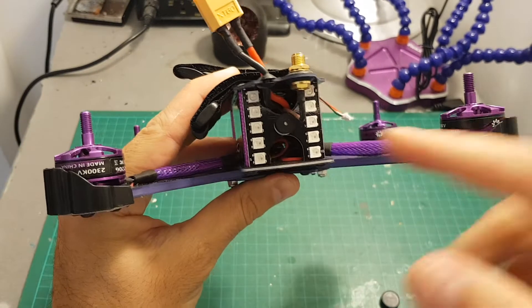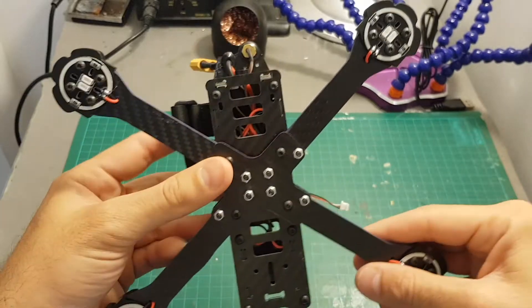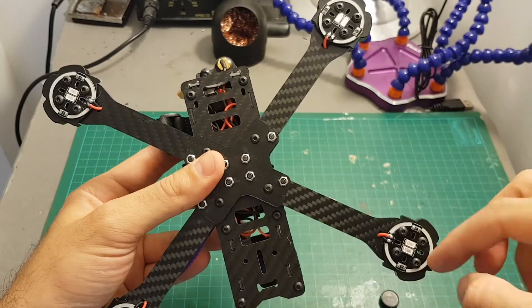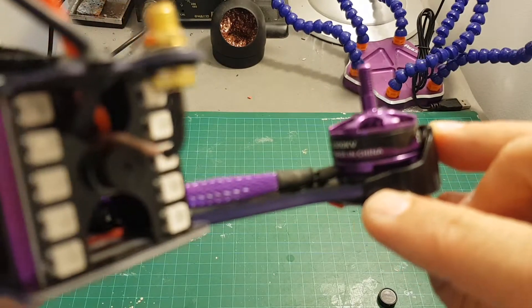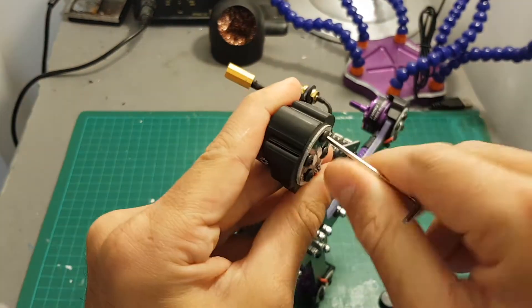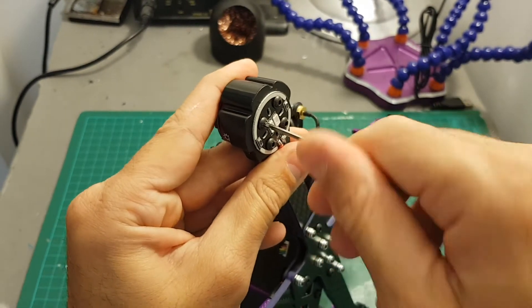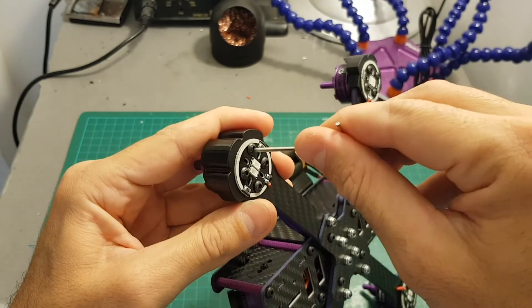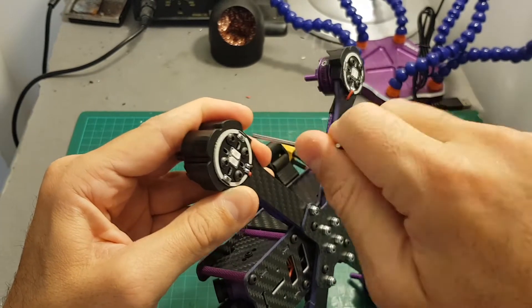On the back of the quadcopter we have an LED board with a built-in buzzer, and there are also LED indicators on the bottom. The motors are mounted on a rubber damping plate. Banggood recommends fastening all the screws before your first flight because as you can see they are not well secured, so do yourself a favor and go through all the screws and tighten them up.